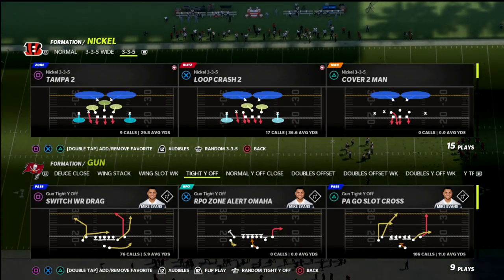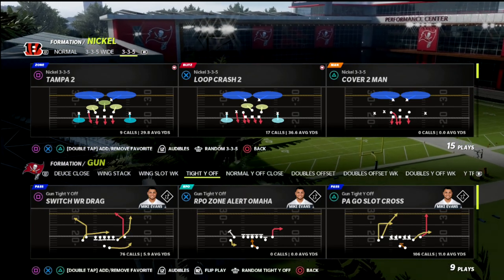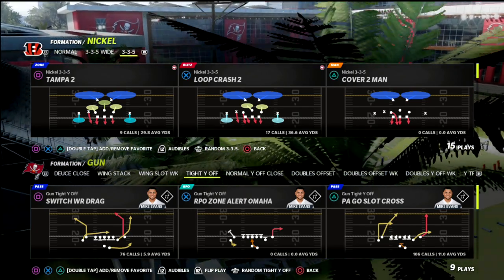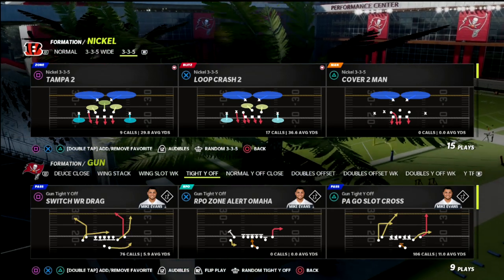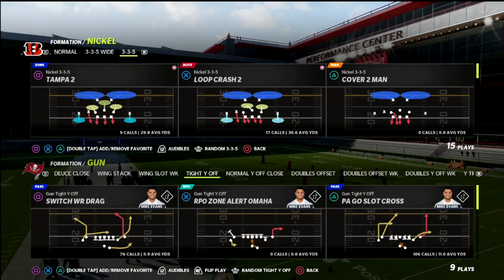In this video, I'm going to show you how to blitz out of 3-3-5 wide against gun bunch. I'm going to specifically show you how to do this out of match coverage in a way that's not going to compromise some of your key elements of your coverage defense.